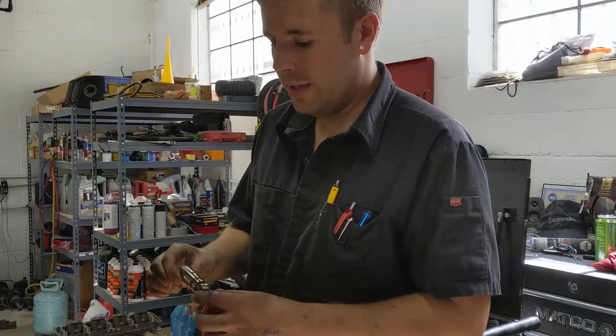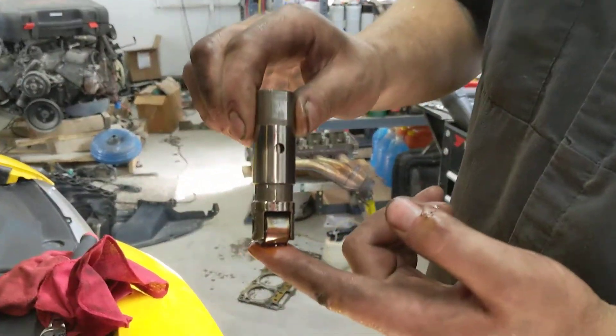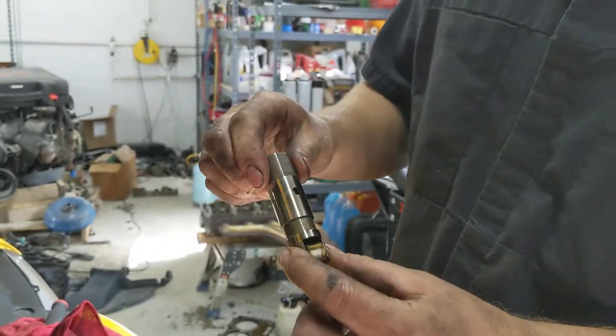One of the common problems with these is these lifters right here. As the cam turns over, when the lobe comes up, this lifter comes up, pushes your push rod, pushes your valve rocker, and opens your valve.